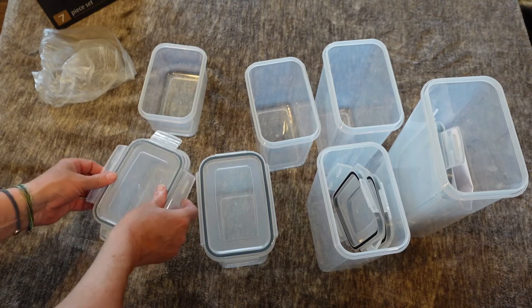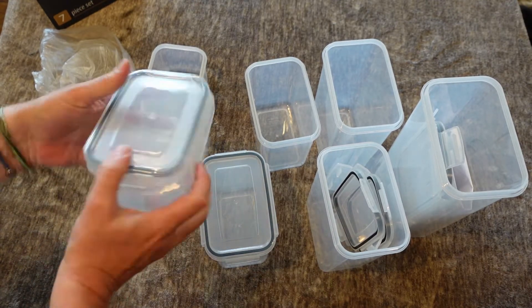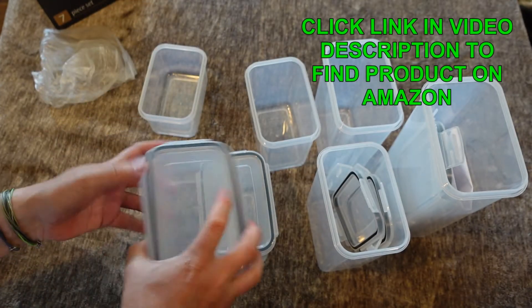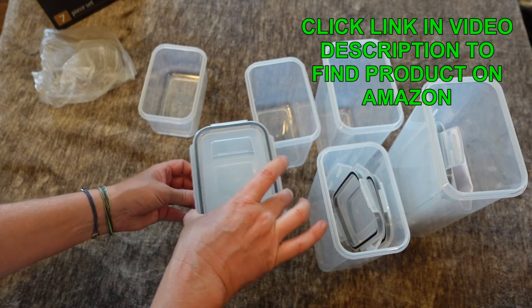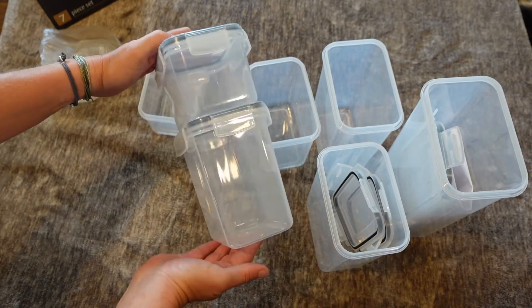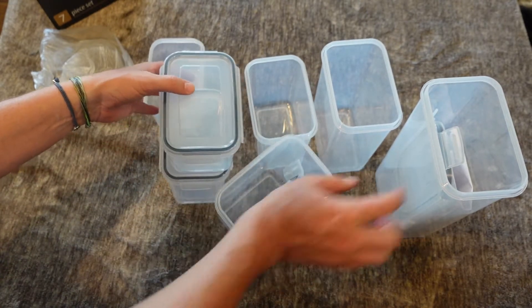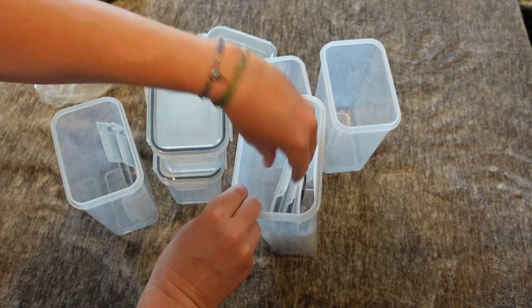Easy to use. You can see every one of these takes the exact same size lid, which is really convenient because you don't have to figure out which lid goes to which container. The lids are all the same. And they're stackable — there's a raised surface right there and you can stick that on top and it fits right in that groove. So they stack really easily if you need to organize them inside your pantry.